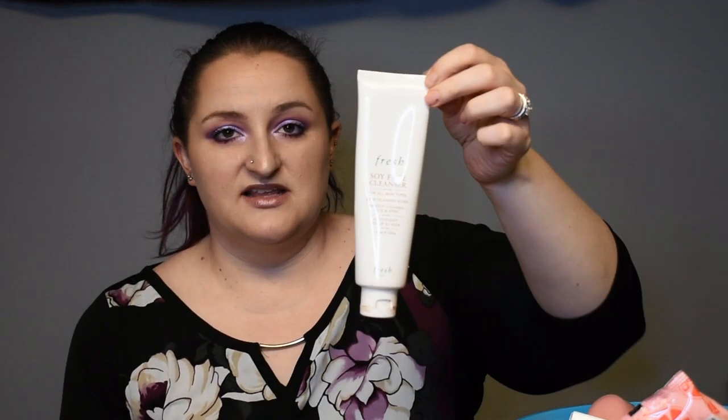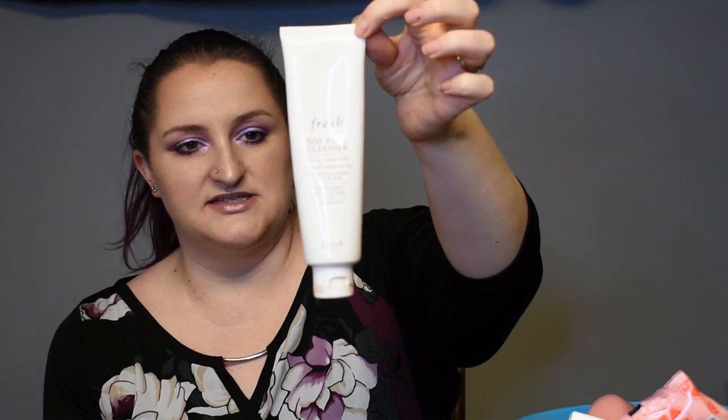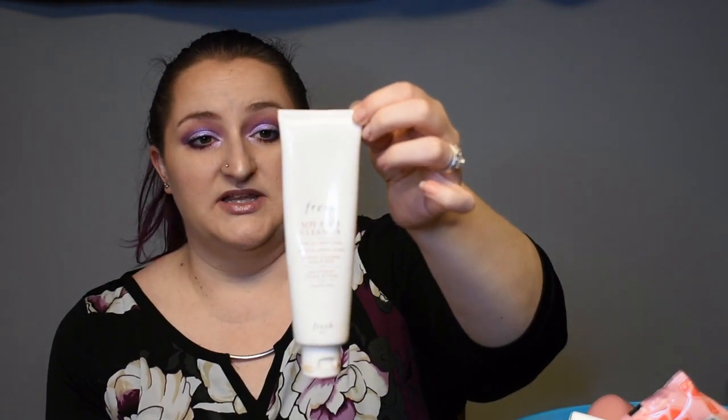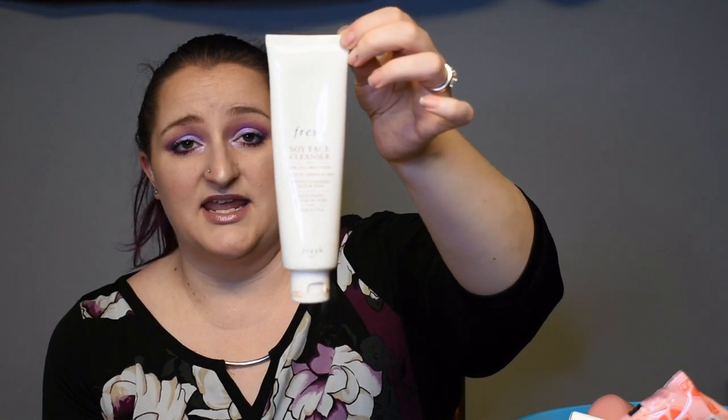Next is the Fresh Soy Face Cleanser — I love this face cleanser to death. I think this is the second one I've used up. It works really nicely, takes pretty much everything off my skin, doesn't burn my eyes, and I can get all my eye makeup off with it. The only thing I'm not in love with is that Fresh is apparently not cruelty free, so now when I buy it I feel kind of bad because it makes me think of really sad things happening in a lab.